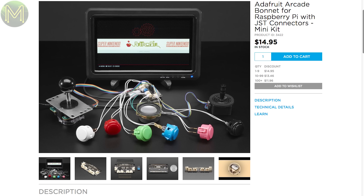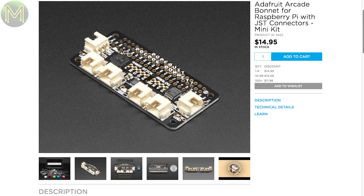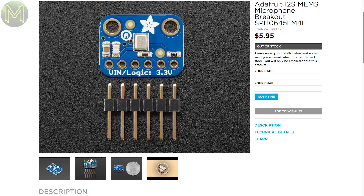If you're into retro arcade emulation, then Adafruit have a pretty cool arcade bonnet for the Pi, with everything you need to relive those arcade glory days. Then there's also the currently out-of-stock I2S MEMS microphone breakout, capable of sampling between 50Hz and 15kHz, and running off 3.3V logic levels.